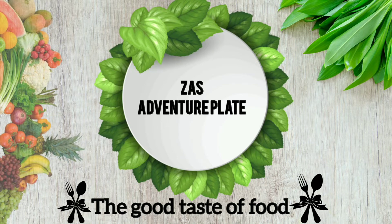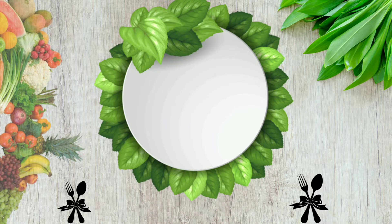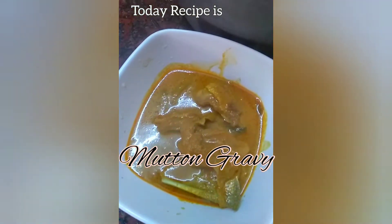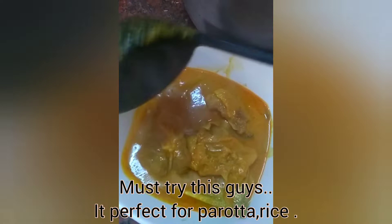Hello friends! Welcome to my channel! If you are watching my first video, please subscribe to my channel. We are going to show the recipe for Mutton Gravy. Let's try it.